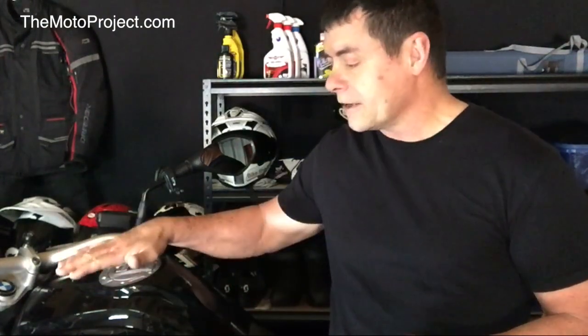G'day, welcome to the Motor Project. In this particular video, we're going to install two devices which are really plug-and-play type things that don't require a lot of sophistication and complex processes to go through in order to get performance improvement in the bike.